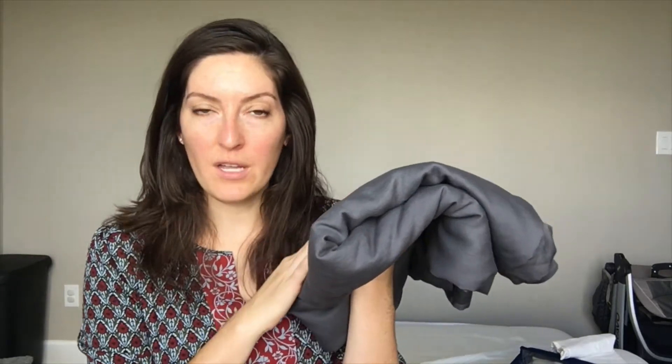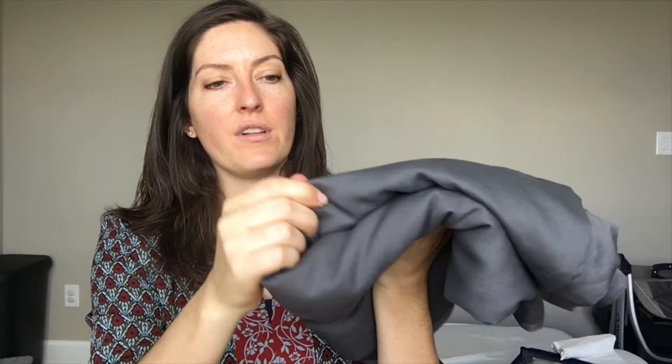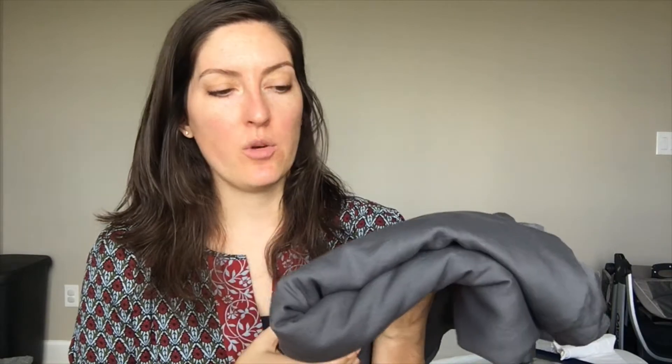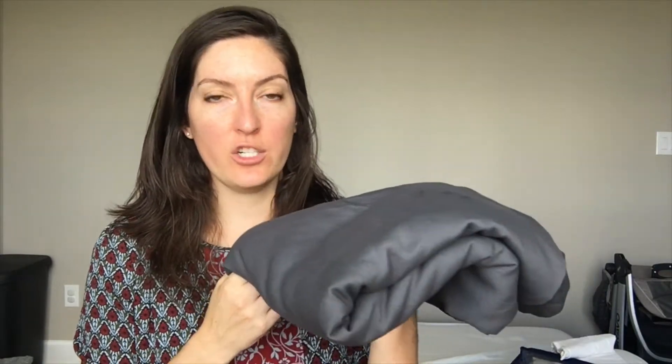This is the 500 thread count luxury bamboo sheet set. There are some other options, and this color — I believe it's charcoal — is 100% rayon from bamboo. You can tell from the light here it's got this satiny, silky sort of sheen to it. That's because it's got a sateen weave, which gives it more of a silky finish than maybe a different weave like percale. It is 100% hypoallergenic and naturally antibacterial. It's made in China.